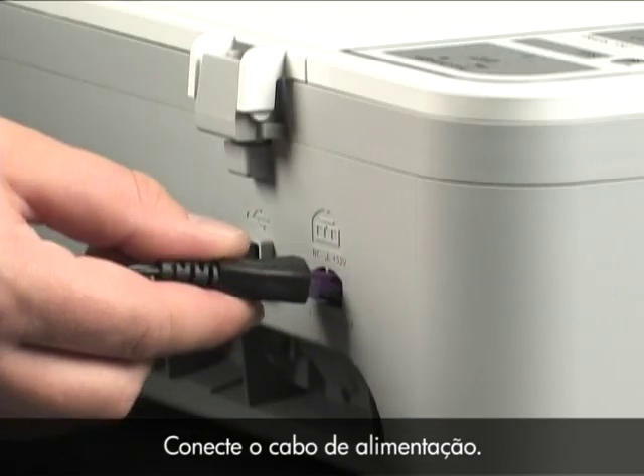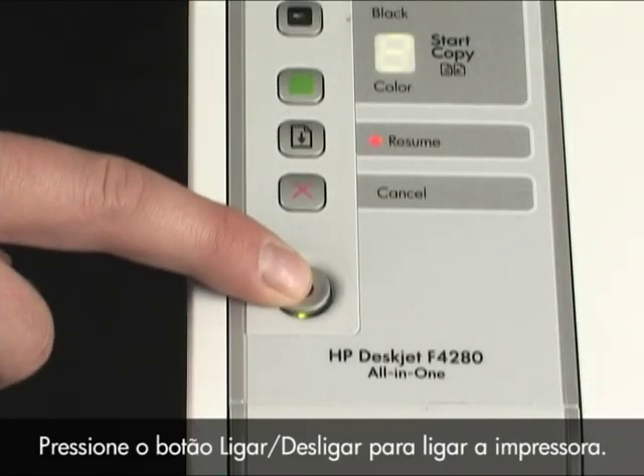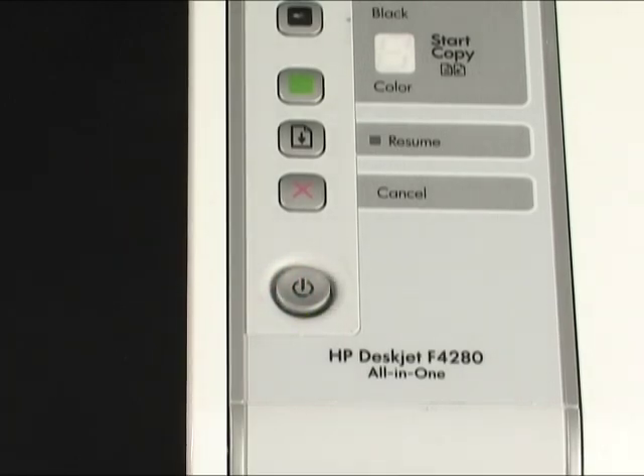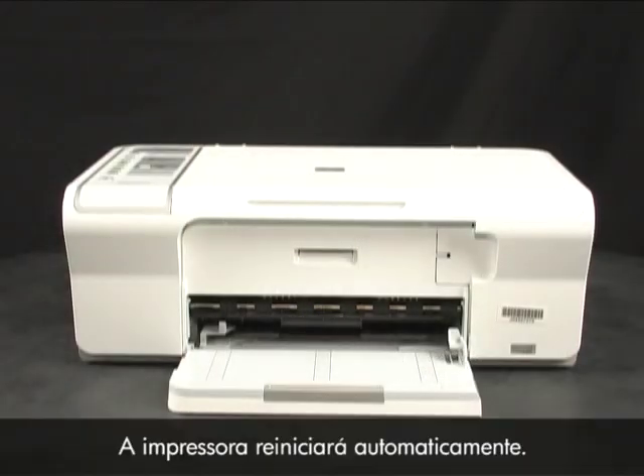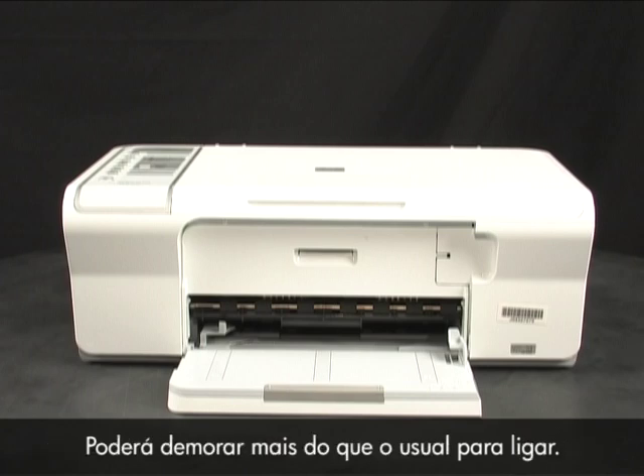Plug the power cord back in and press the power button to turn the printer back on. The printer will reset itself. As it resets, you will hear the printer preparing to print again. It may take longer than usual to turn back on.